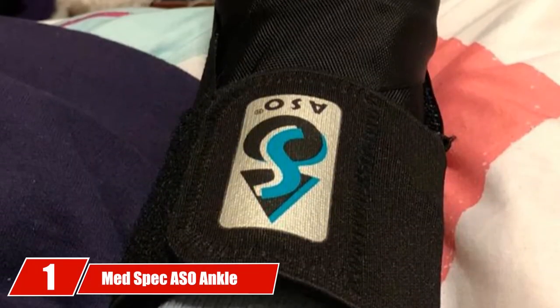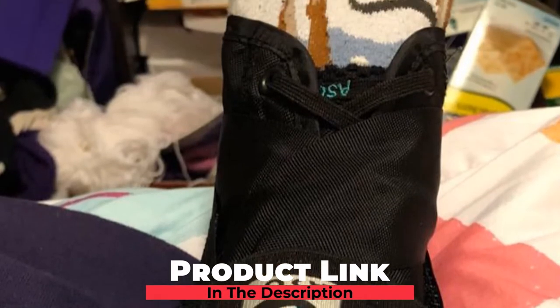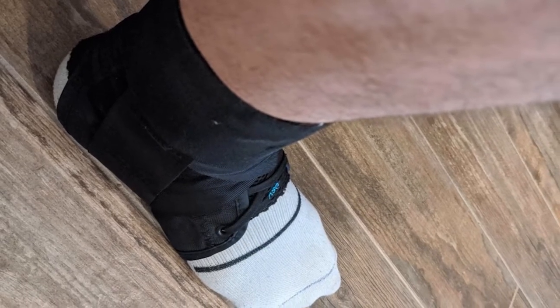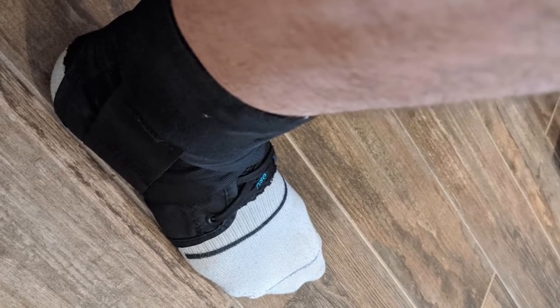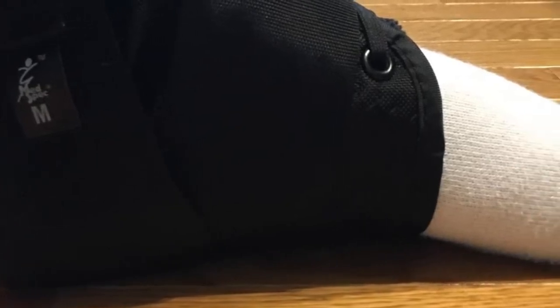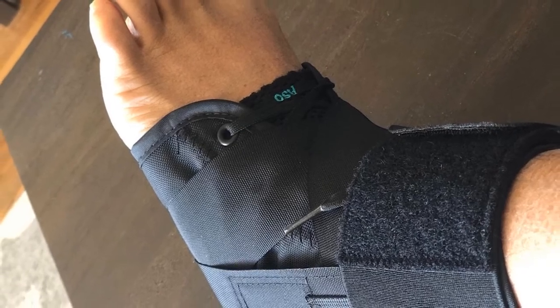At the first position of our list, we have the MedSpec ASO Ankle Stabilizer. For a pretty long period of time, the MedSpec ASO Ankle Stabilizer has been a top choice for collegiate and professional basketball players who want the best ankle support and protection. It's also one of the most recommended ankle support braces by orthopedic surgeons, physical therapists, and athletic trainers. The secret behind this brace's wild popularity lies in how it uniquely combines support, comfort, and durability. It features a condor tongue which delivers exceptional fit.